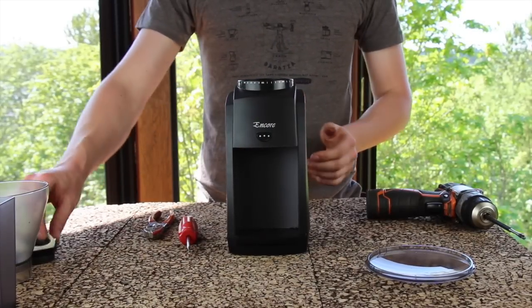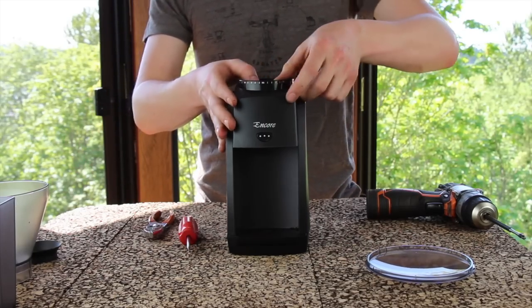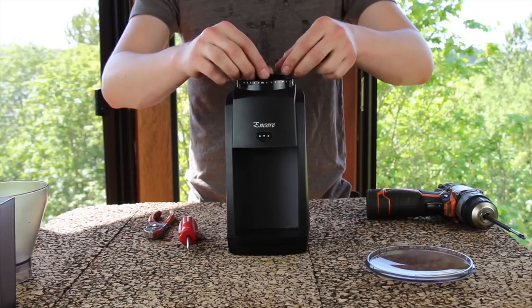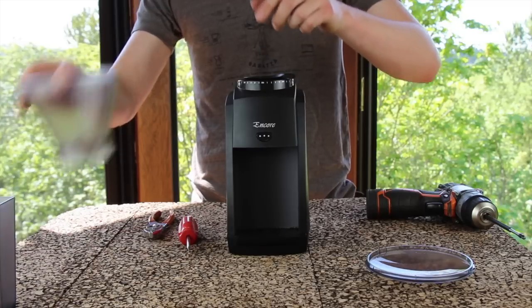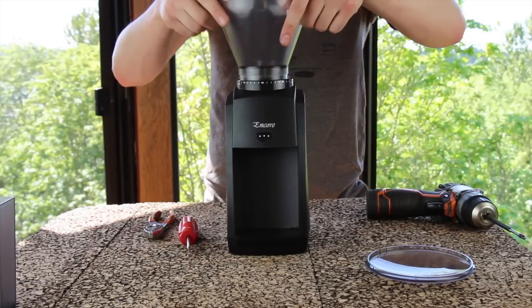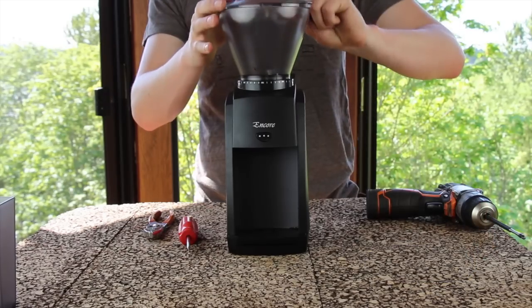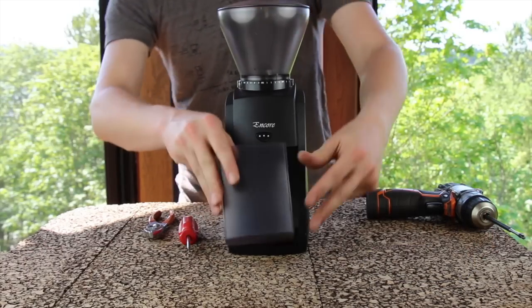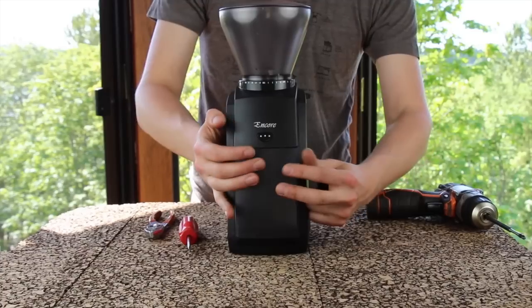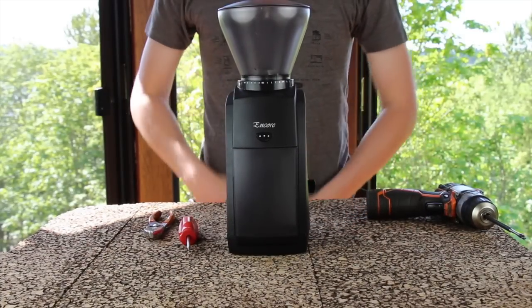And now I can put on the rest of my accessories and do some grinding. Enjoy.